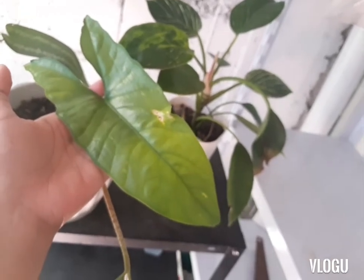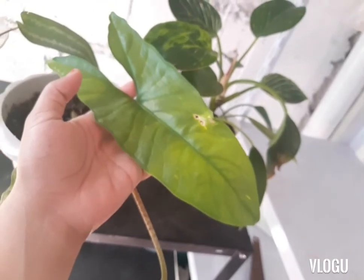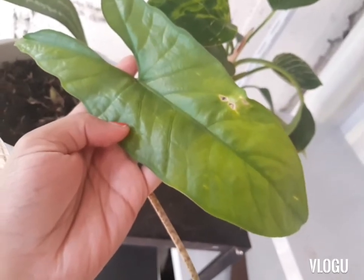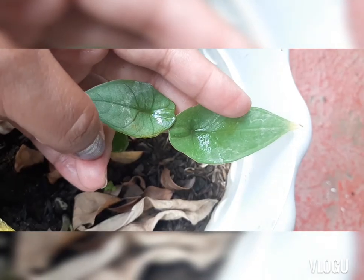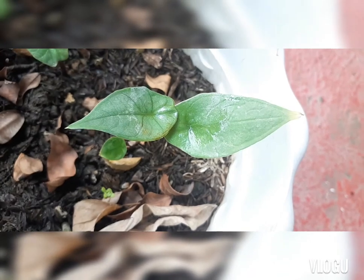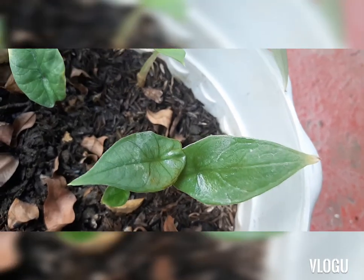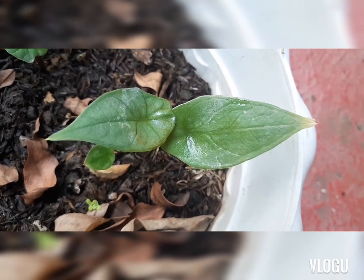That's how the green heterophila looks. For the silver one, as the leaf matures, it has a silvery sheen. When it is young, that is how it looks like. This is the young form of the plant. It grows from a very small plant and then slowly grows its leaves. So that's the baby alocasia heterophila.